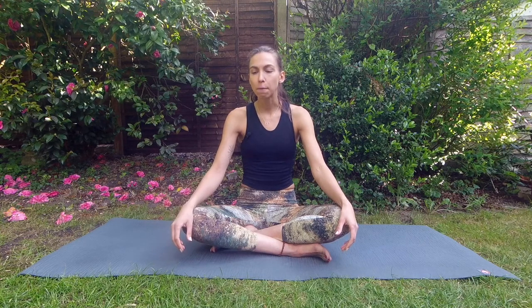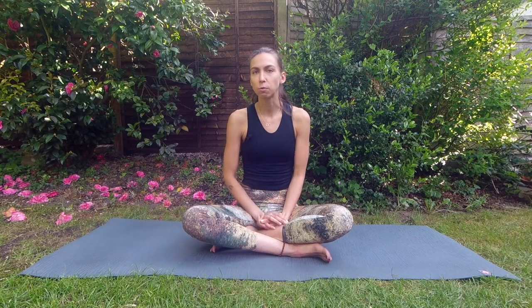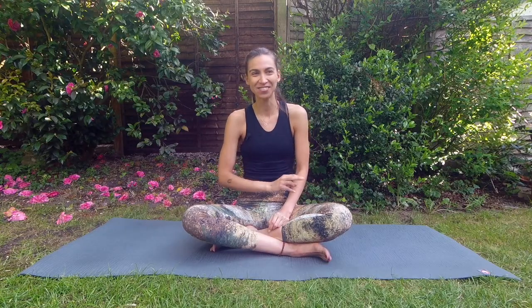Whenever you get stressed or worried, just take five deep breaths in and out — deep inhales, deep exhales. Pranayama works the same way. There are so many different types of pranayama; today we'll be covering just two of them.